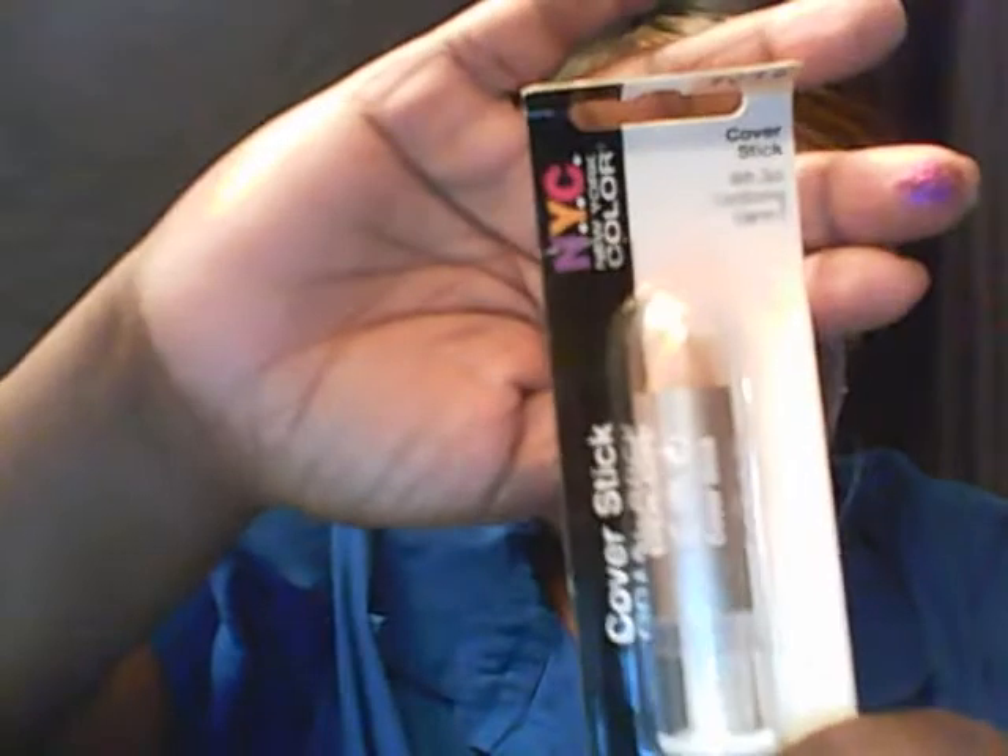I also got a NYC All Over natural with skin conditioning cover stick — I'm thinking it's like a concealer. I got this bouncing brush; you can never have too many brushes. I also got this shadow pencil in Bulk Blue by Maybelline.